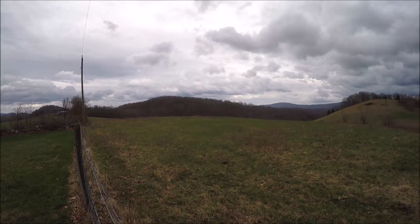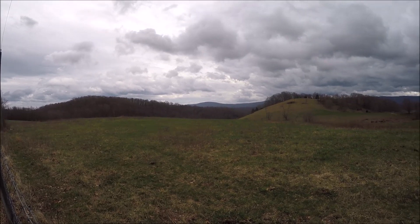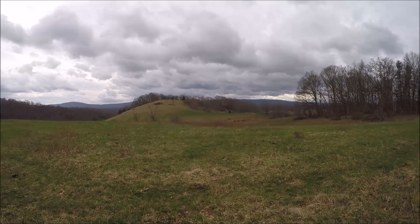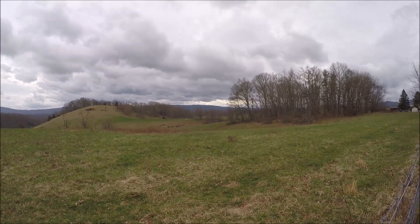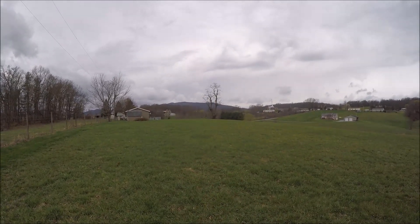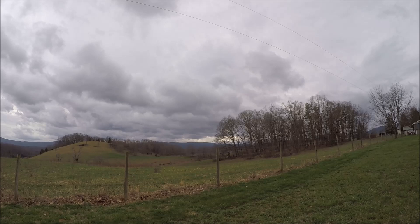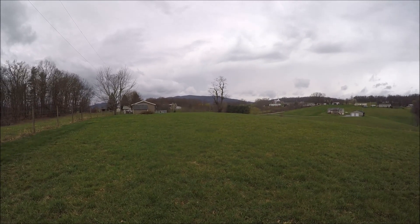I figured I'd give you a view of the beautiful countryside from my backyard. Today is the second day of spring — yesterday was the first day, March 18th I believe — so this will be changing soon, all the trees will have leaves on them. Over there you've got the big mountain ridge. The rains are getting ready to roll in, starting to get a little cloudy up there. It rains like every three days here — that's why the shop is in such disrepair.